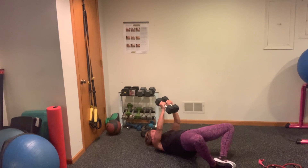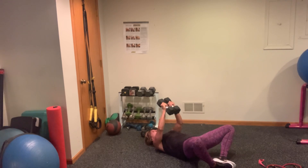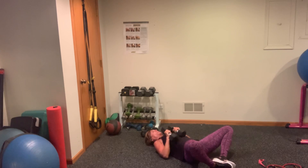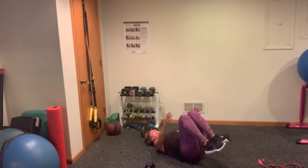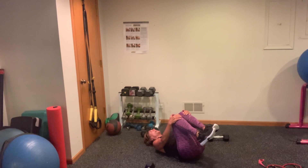Ten, nine, eight, seven, six, five, four, three, two, one. Carefully bring your weights down, push them off to the side. Hug your knees in. Take your band.